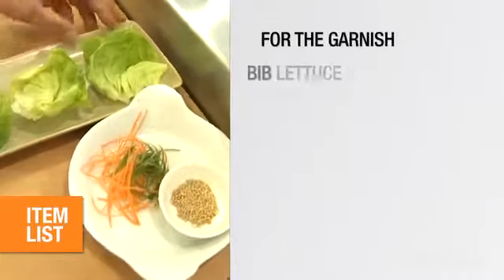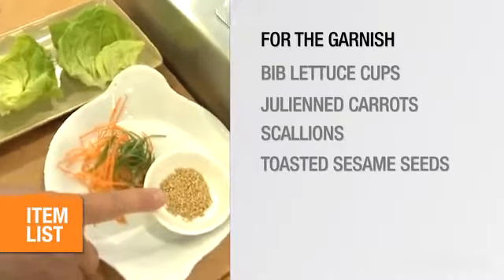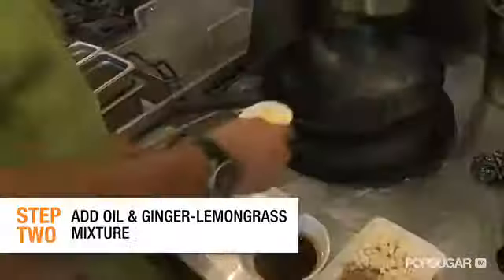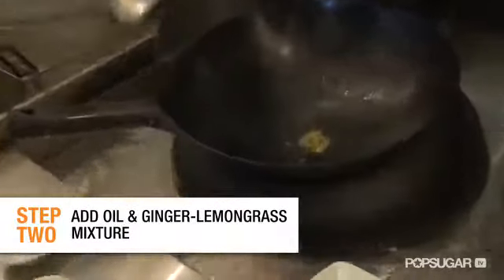And what you're going to need for the garnish is some bib lettuce cups, a little julienne carrot, scallion, and toasted sesame seed. Make sure your wok is nice and hot. We're going to add these ingredients because you need a super high heat to wok and stir fry very quickly.